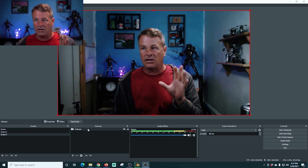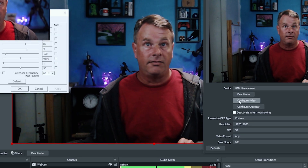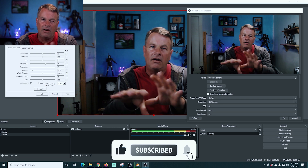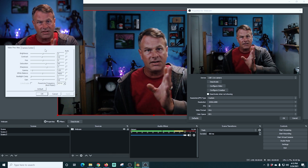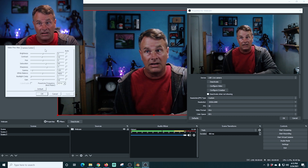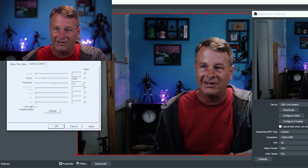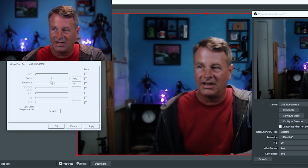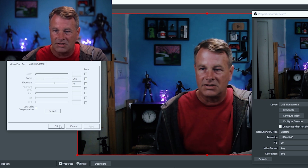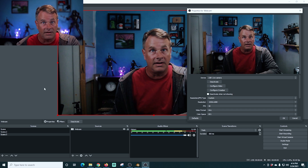In order to fix that autofocus problem and adjust our camera so it looks good, we're going to right-click on the webcam source and go back into the properties. If I go into properties, I can click 'Configure Video.' This allows me to adjust a lot of different settings. I don't really recommend adjusting these too much, because every time you restart the camera or your computer, these settings are going to reset. So I'll go into Camera Control and turn off the autofocus. I'll set it so I'm in focus, apply it, and close it. When I reboot, I may just need to uncheck autofocus again — we can live with that.